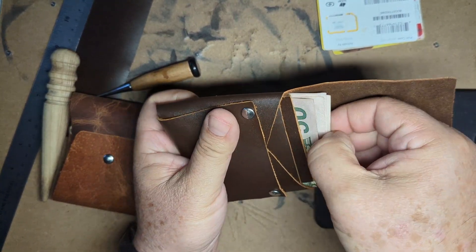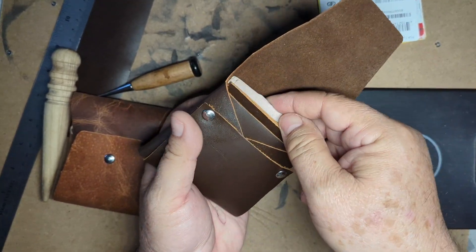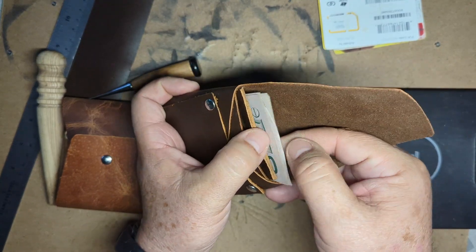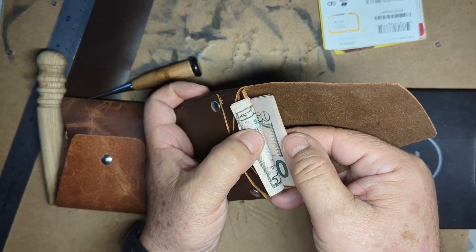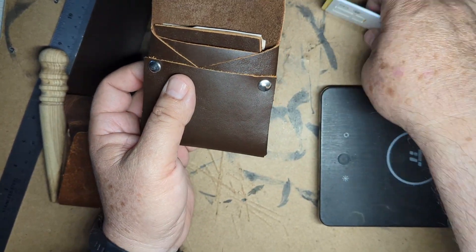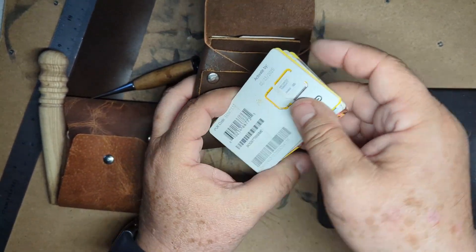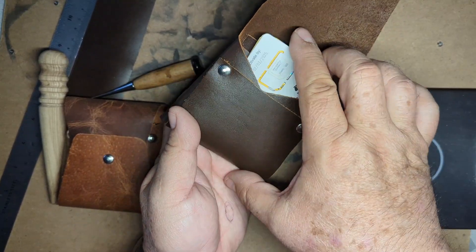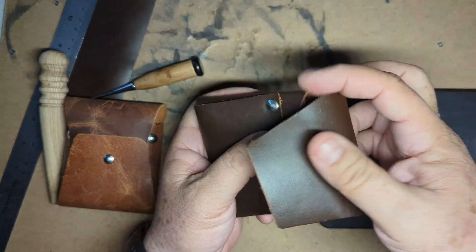You can tuck the bills like this or like this — easy, just get them out. But if you put them like this it'll be easier for you to just look for the bill you're looking for, flip your way through them and get the one you want.